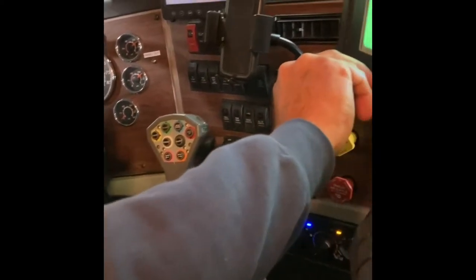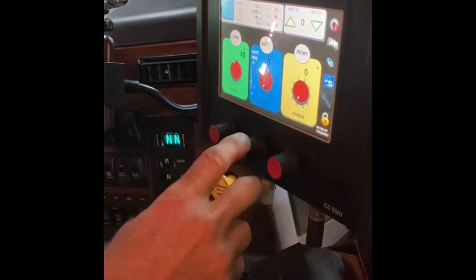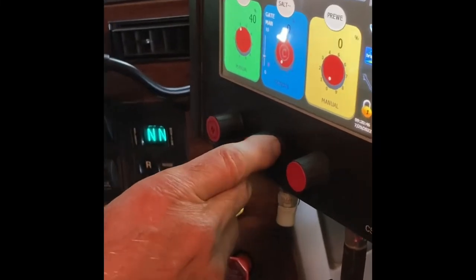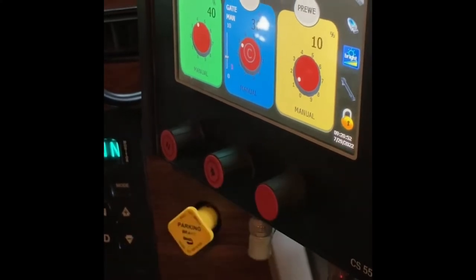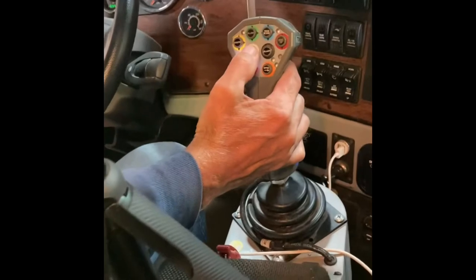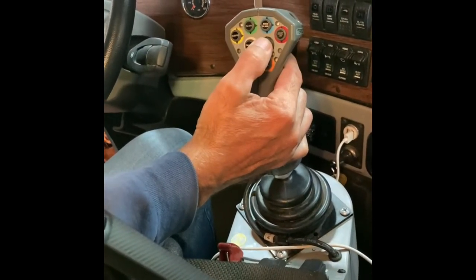Adjust the spinner speed with the first knob. Turn your salt output on with the second knob, and then your brine output. Then you can go to the joystick — pause, on, off — and your blast button is next to it.